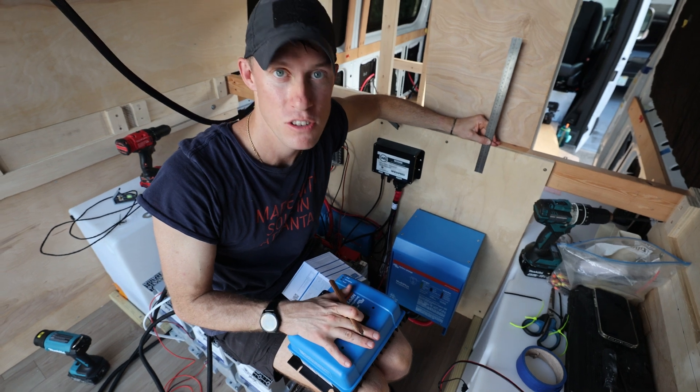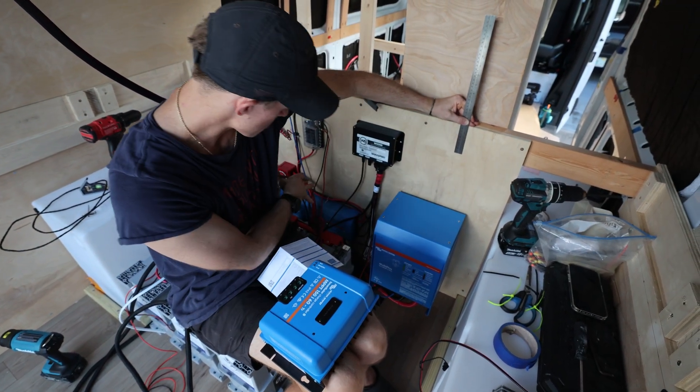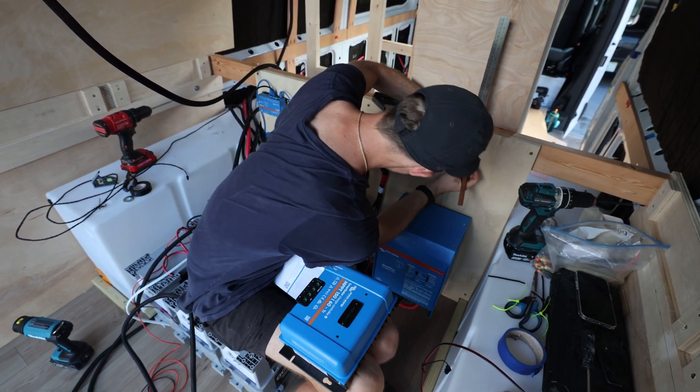This beefy solar charge controller needs to be 10 centimeters away from other components, just like our inverter, so I was going to put it over here — but it's got to go over here now. Just embracing the pivot and trying to make sure we have enough room.